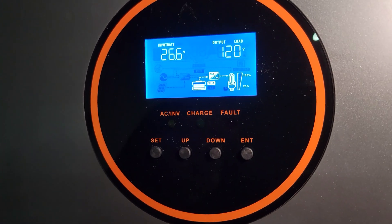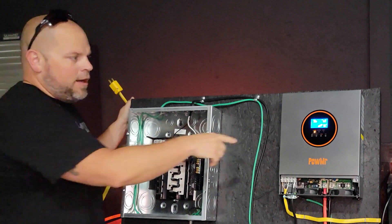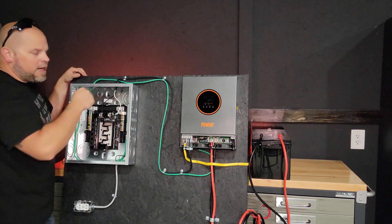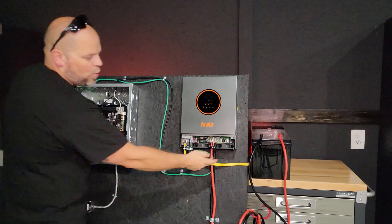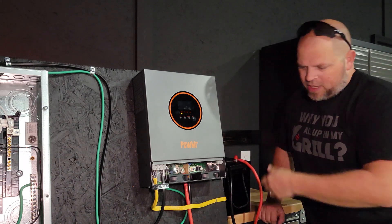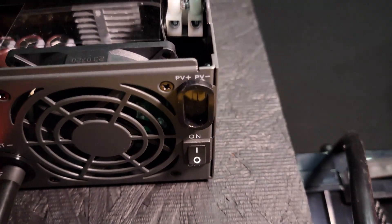You see the flashing light on the inverter — that means you don't have an AC connection because the plug isn't plugged in. Once everything is wired up, you don't want that flashing. This is a temporary setup just to test the inverter. I have 12 gauge wire coming in; they recommend at least 10 gauge on AC in and out, 2 gauge wire going to the battery, and 12 gauge for PV. For PV, there are two wires — a red and a black — that slide right in and you make your connection.